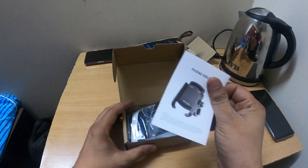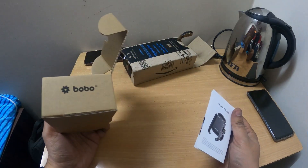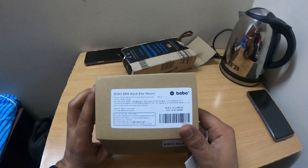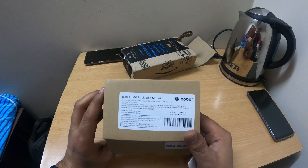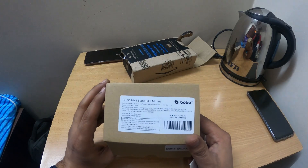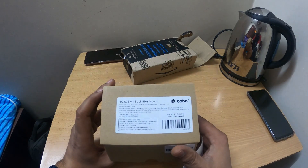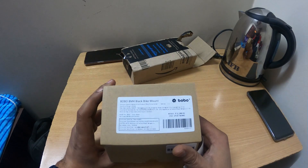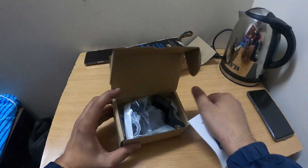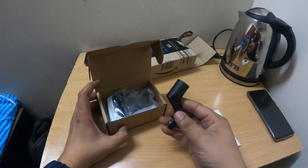The box tells you that inside the mobile holder is a black color one. The sticker on it shows who the seller is, the barcode, and other details you can see here. Now let me tell you about the box — this is the first thing you'll notice when you open it.